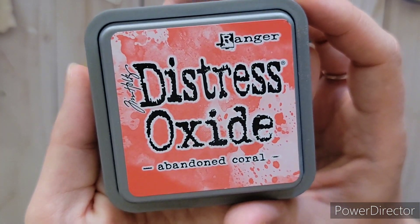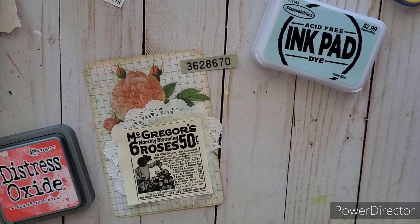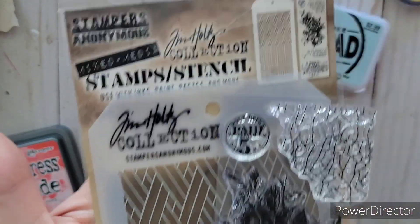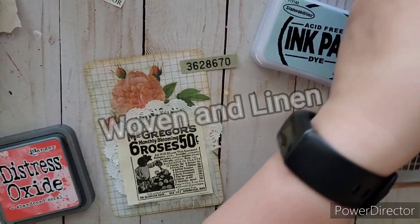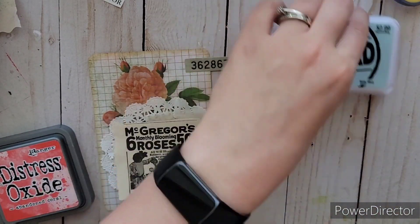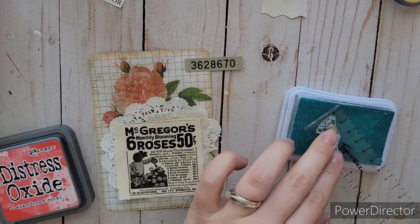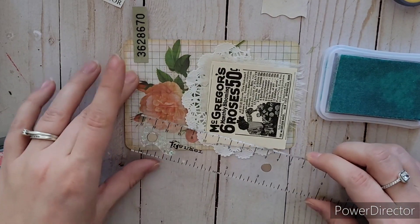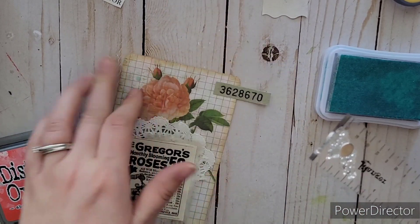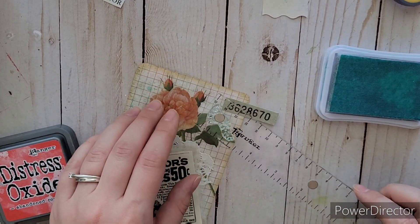I got two ink pads out: Abandoned Coral and a baby blue ink pad. I have the little splatter stamp from Tim Holtz — the one that came with a stencil with two designs and a small set of clear stamps. Compared to his normal red rubber stamps, these are a lot cheaper. I was able to get that set for $11.99, which was a pretty good deal. I'm going to use those two colors and stamp around it.